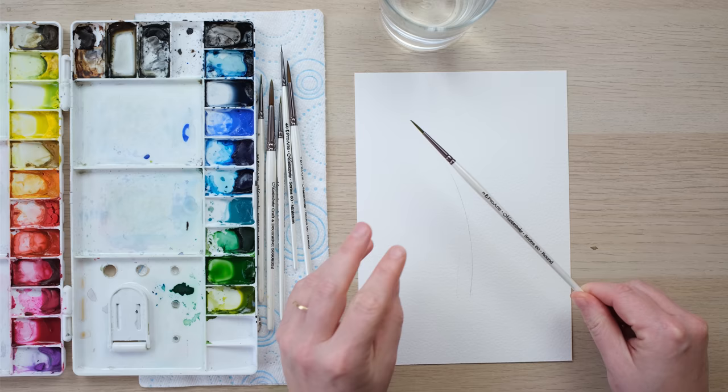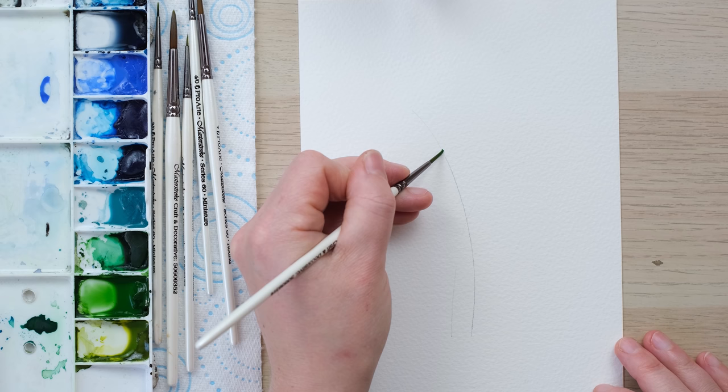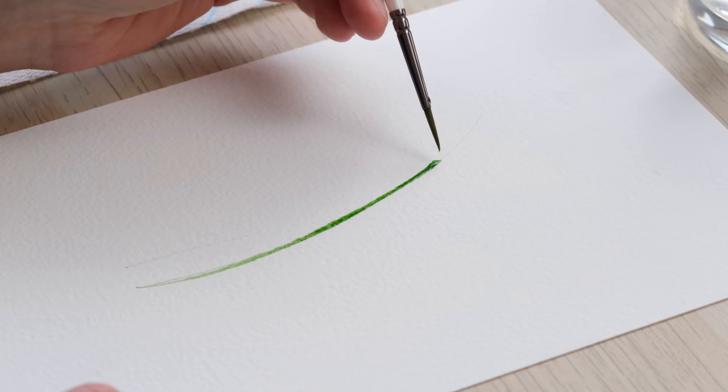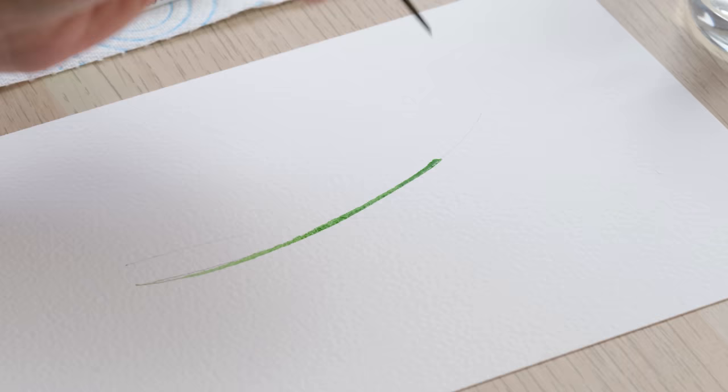I've got some sap green and some green gold which I've just woken up. I have a size 2 brush which seems nice for the stem, and I'm going to start off by painting about three-quarters to four-fifths of the way up the stem, because from that point the stem changes a little bit. I'm just going to paint in a little bit — there's always a bit of fluff on my brush.